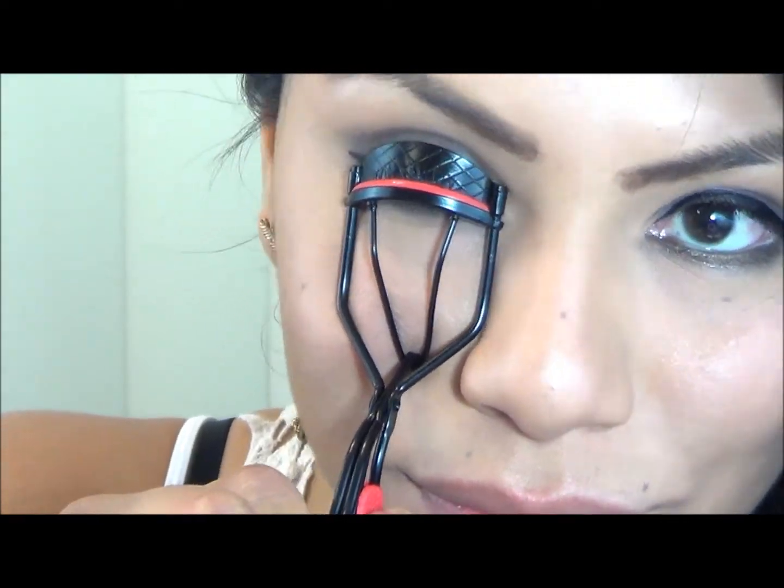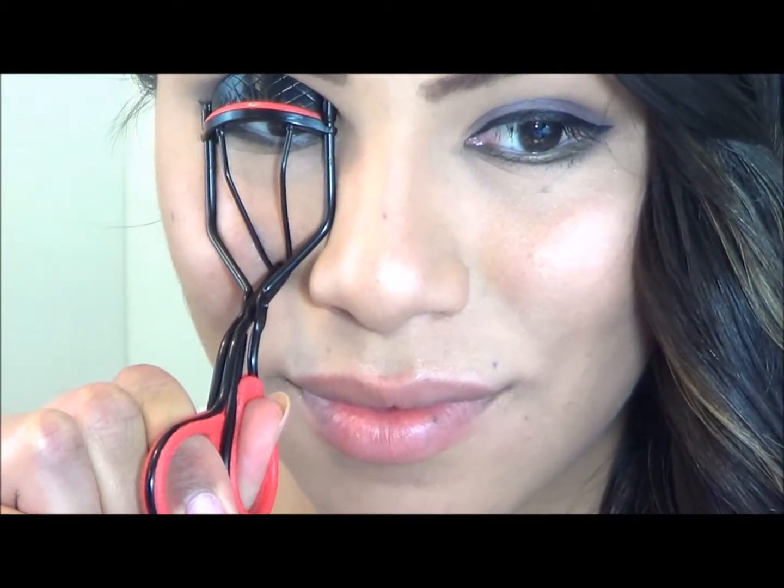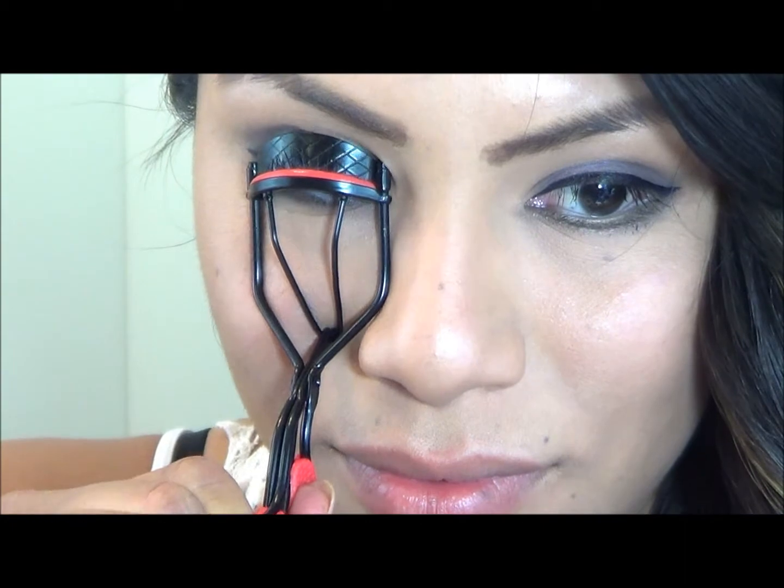Now I'm going to use a beauty tool that is a must-have in any girl's makeup drawer — an eyelash curler. Curling your eyelashes really tops off your look and makes your eyes pop out and gives you a very feminine vibe.